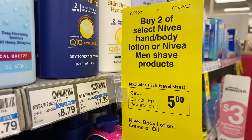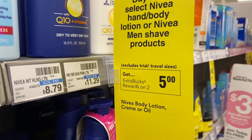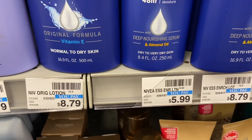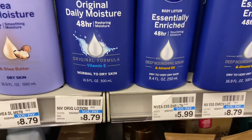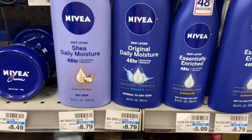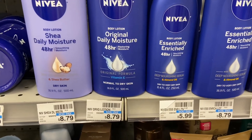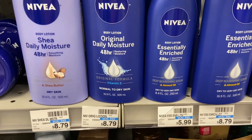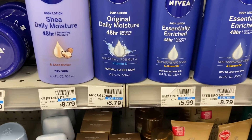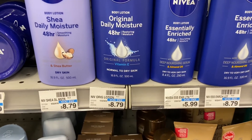Next is the buy-two-Nivea-hand-and-body-lotion deal where you get $5 in Extra Care Bucks back. I'm choosing the $5.99 option, which is the 8.4-ounce size. I'll use the three-dollar coupon from 8/16 Smart Source — buy two is $11.98 minus the $3 coupon, so I pay $8.98. There's also a three-dollar CRT when you spend $10 in lotion, dropping it to $5.98. After the $5 Extra Care Bucks back, these come out to 98 cents for two — a great deal.